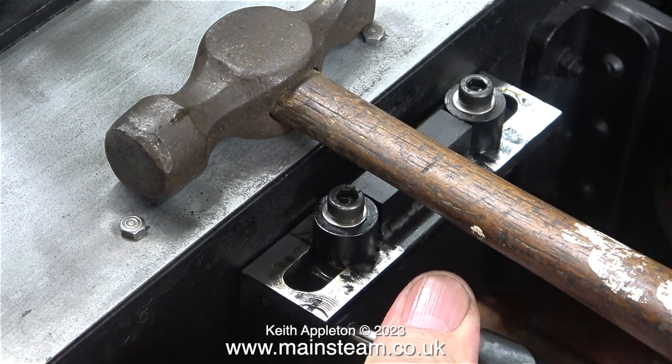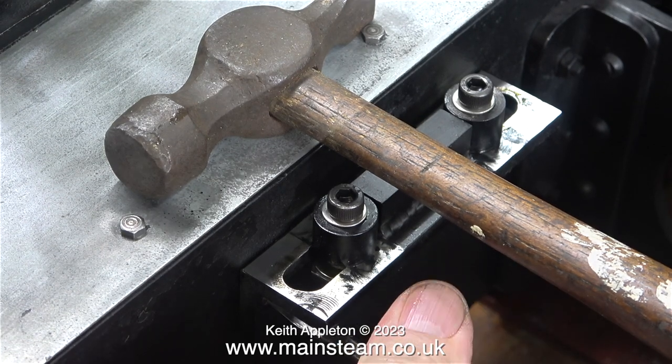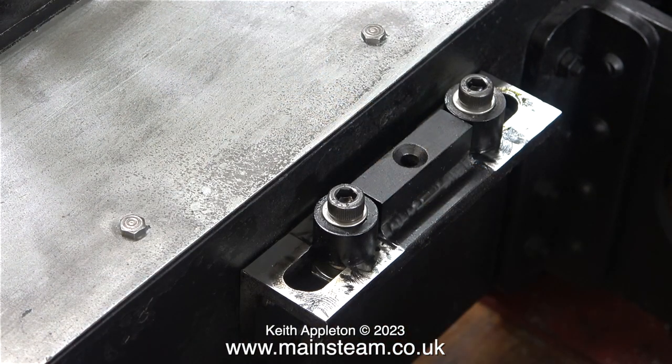One of the bolts is really difficult to fit — it's the one behind the water pump ram. I think I'm going to leave this one out; it's not necessary. The brackets are both held by three 2BA bolts, and the water pump is also held to the frames with three 2BA bolts. I'm fairly sure the assembly will be strong enough with three instead of four.